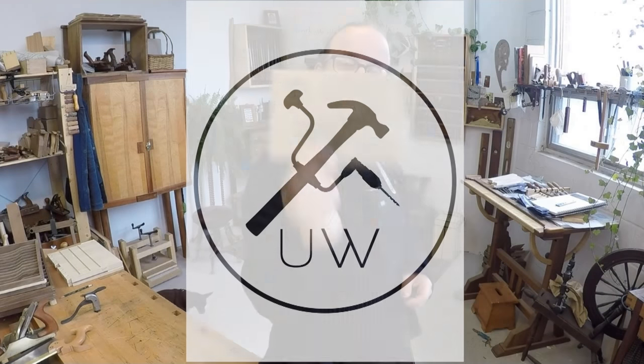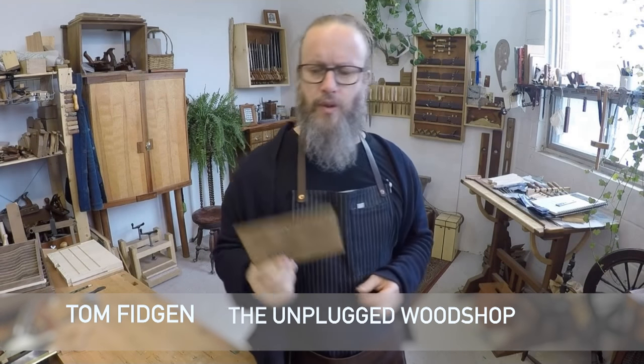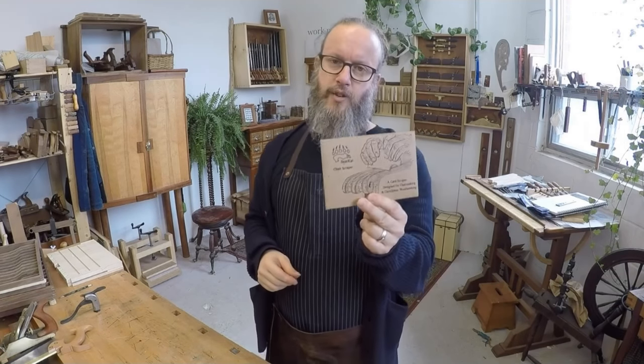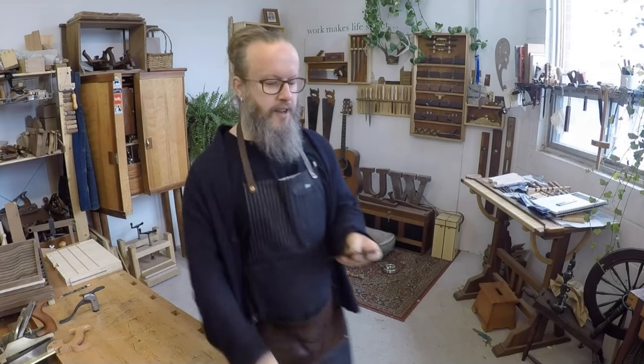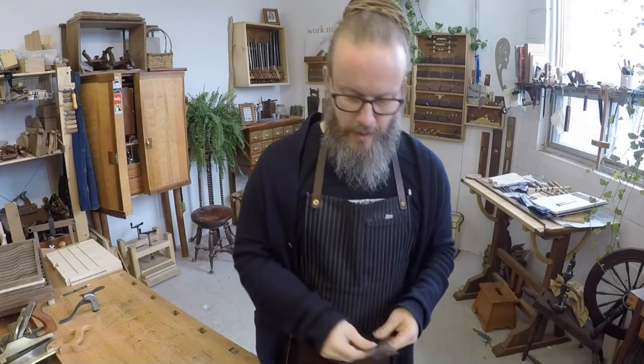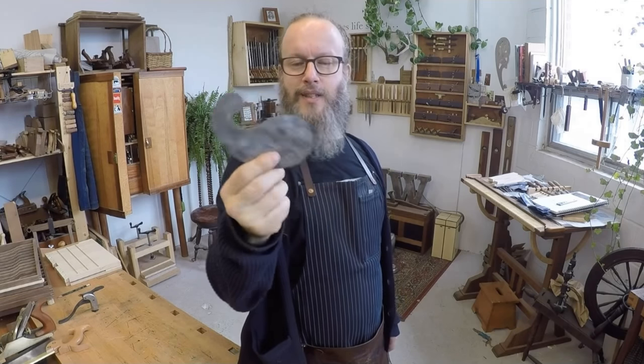Brian generously sent a set of card scrapers — he calls them chair scrapers — for the school. Now you guys probably have these chair scrapers, or card scrapers, same thing. The ones you probably have are rectangles, standard rectangular card scrapers. Sometimes, like when I did the tractor seat on my chair last summer, or when students are doing their coop doors, you want to get into tight corners and you go buy yourself one of these little gooseneck or kidney-shaped card scrapers — and that's nice too.